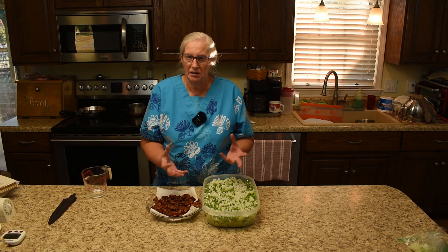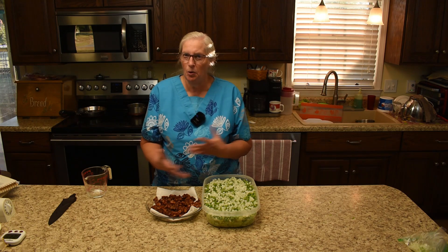I like to have the bacon as the last layer before the mayonnaise dressing, because I think the bacon flavor going into the mayonnaise just helps drive it home.